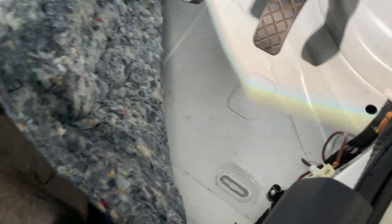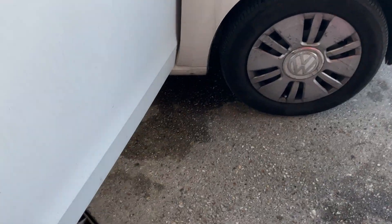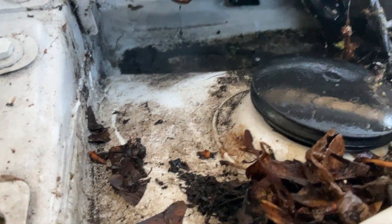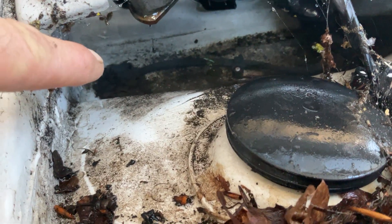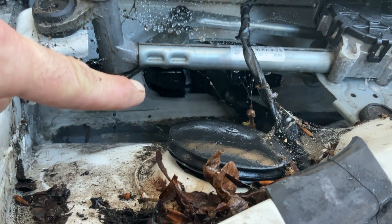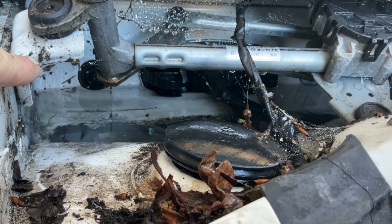We're going to quickly show you what the problem is. If we look on this arch, there's no water running out — the reason being is that the drainage system is blocked. If we have a quick look in there, you can see that it's submerging where the wire's going, and we have a little rubber grommet there as well.